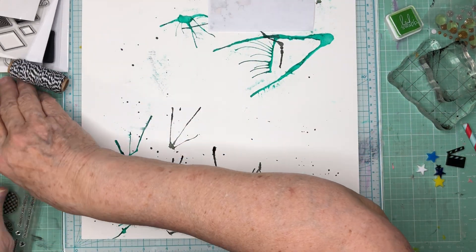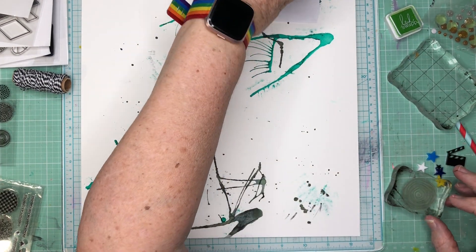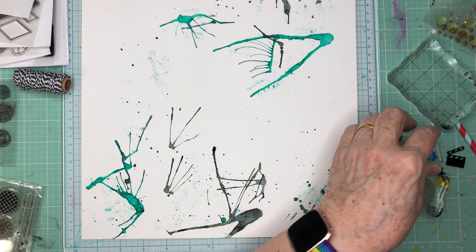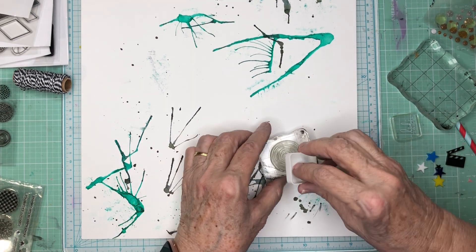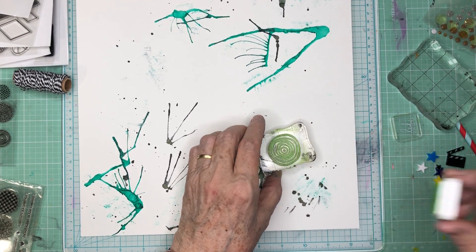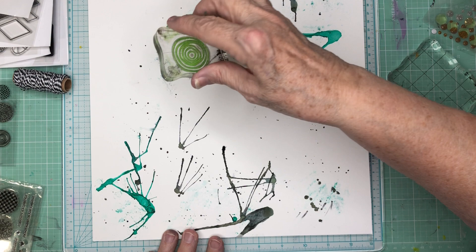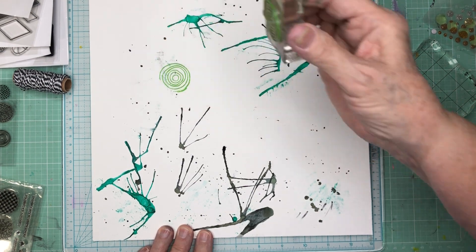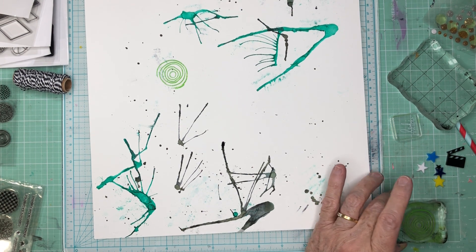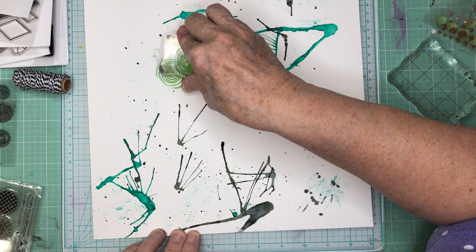I'm going to ink it up with a third color, which is going to be this lime green. It's a chalk ink, so it's going to have a little bit different — kind of a soft look. Overlap those there, and I'm going to do another couple of them over here where this side cluster is going to be.